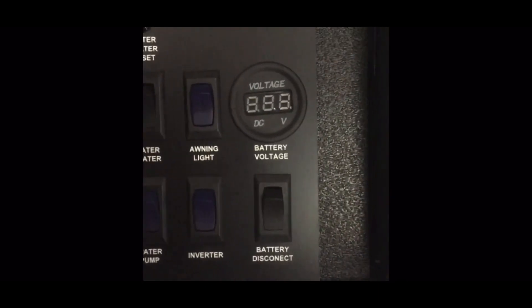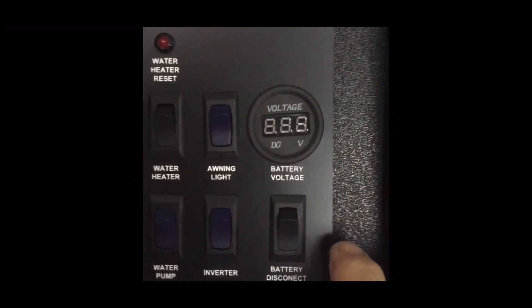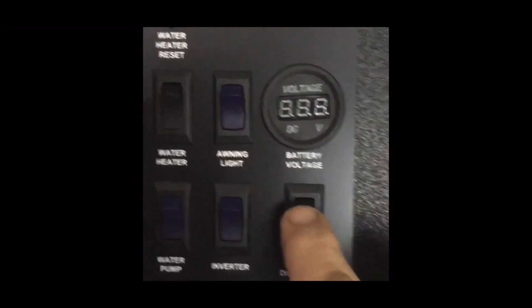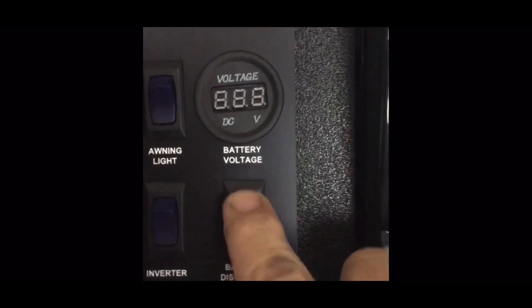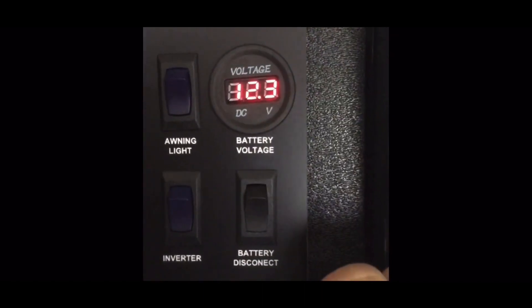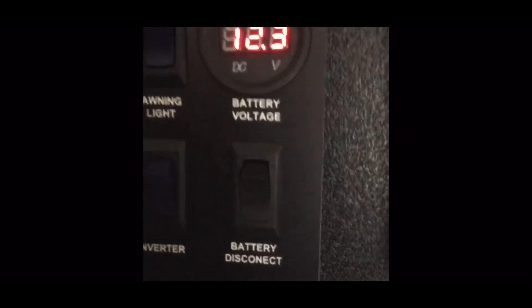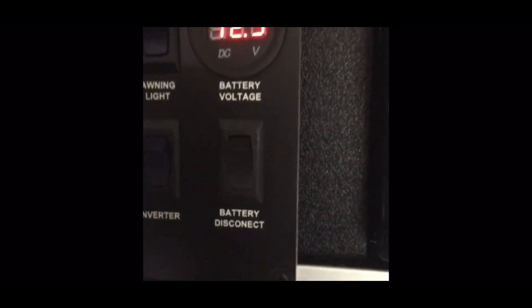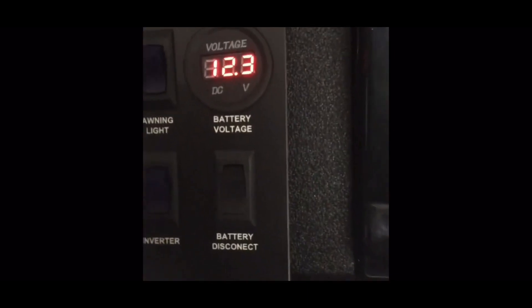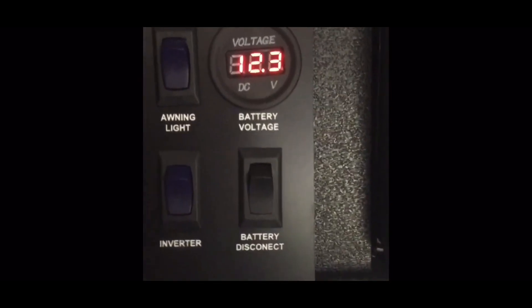Now that I've touched that hot battery cable to the post on the onboard generator and held it there for approximately five seconds, I come inside the vehicle, turn on the voltage meter, and there we go — 12.3 volts. It shows me that the battery is being charged by the onboard generator.